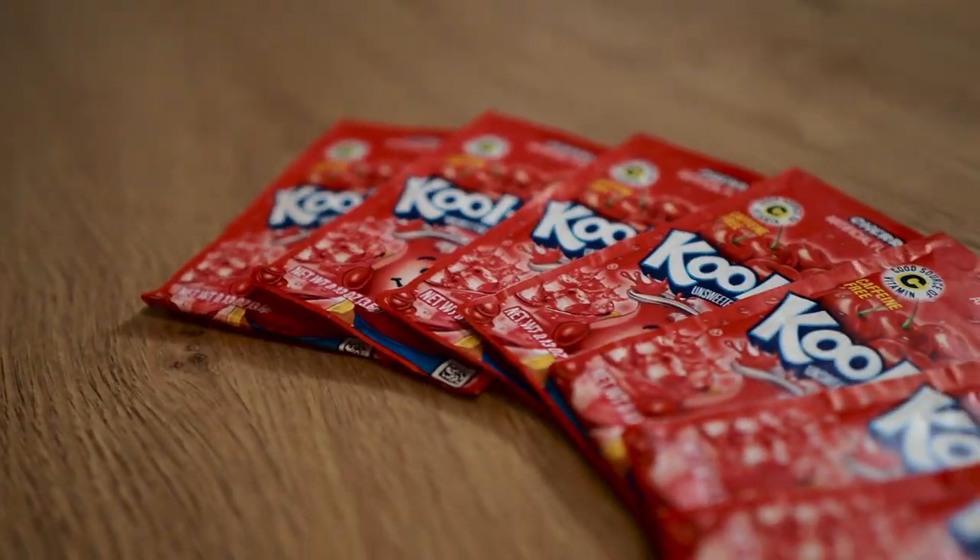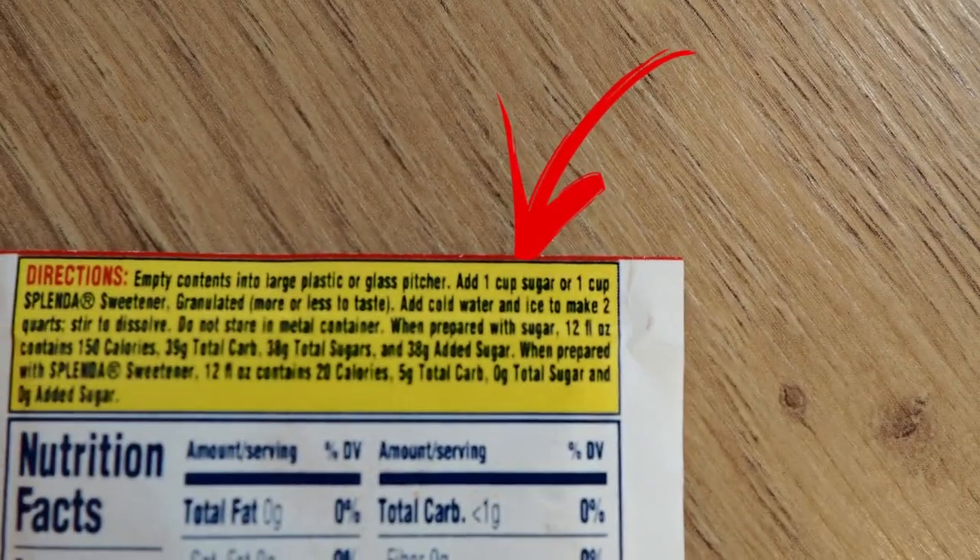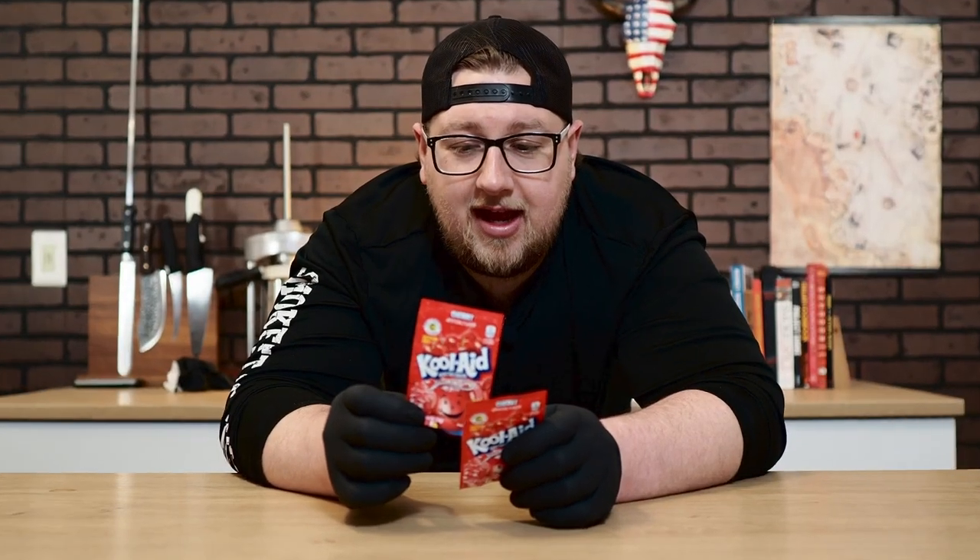My first concern with a Kool-Aid marinade is the sugar content. I figured with the amount of sugar, that pork shoulder is just going to get burnt completely on the outside. But when I went to the store, I found these unsweetened packets — fantastic because they have no sugar in them. You mix them up in water and add sugar yourself. These are perfect for marinating and also for spritzing during the cook, since I wouldn't want to spritz with that much sugar.